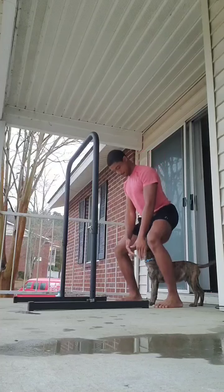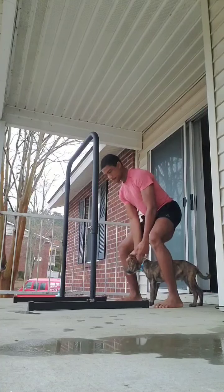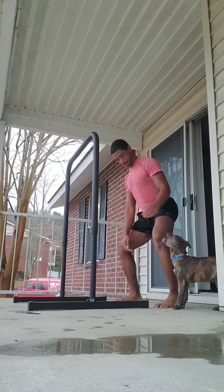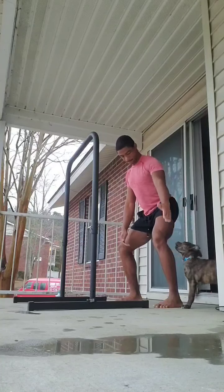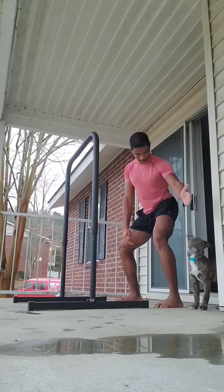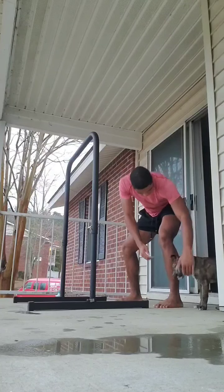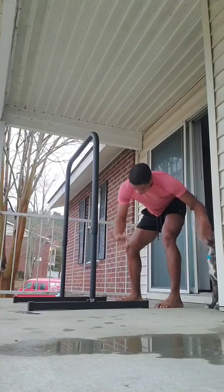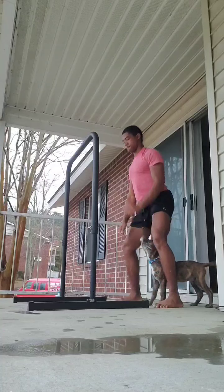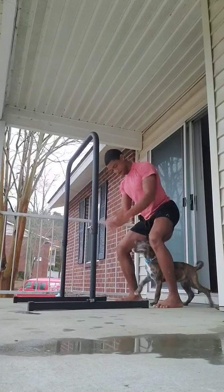All it is is squats and pull-ups. Working on the range of motion and mobility — the format and technique, getting the muscles activated, getting blood pumped to those muscles and joints to promote recovery and healing.